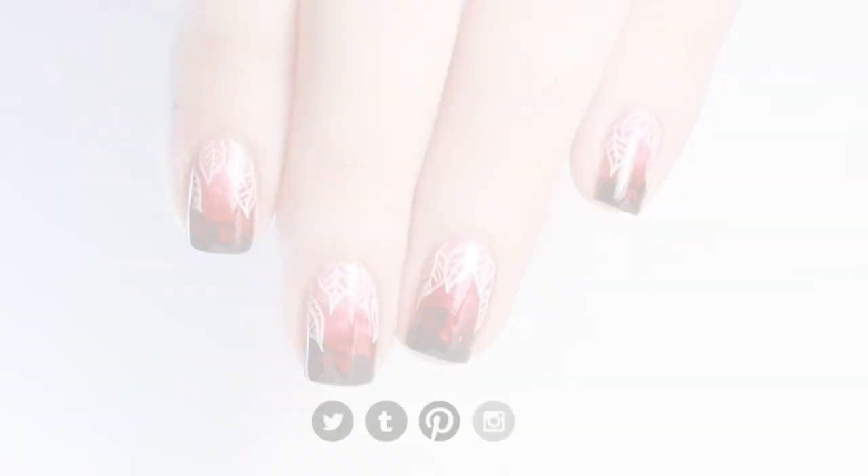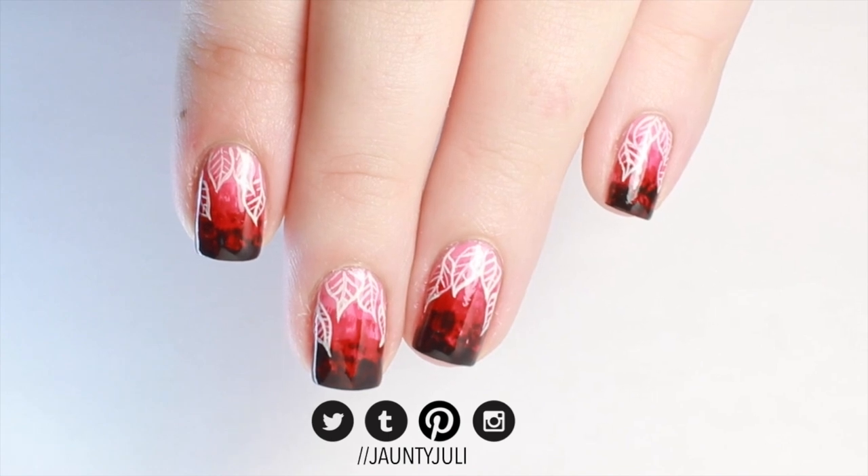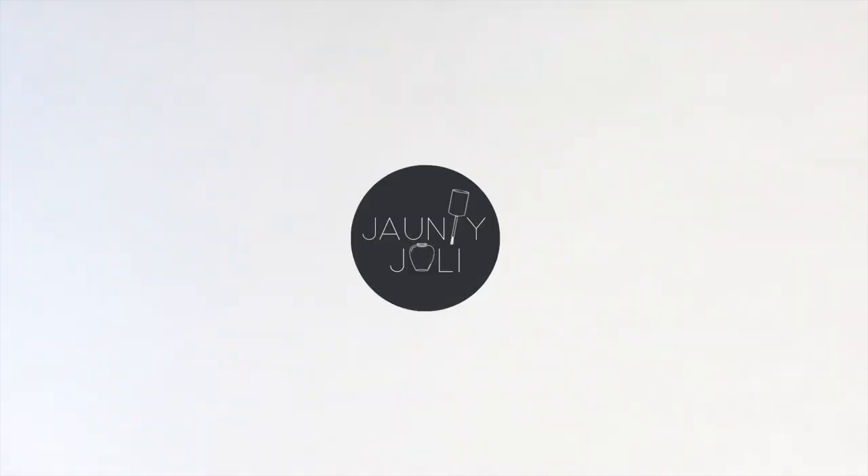If you decide to give this design a try, make sure to tag me so that I can see it. I'll see you then.